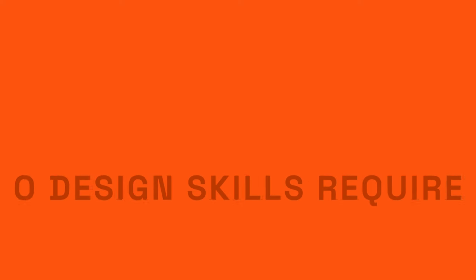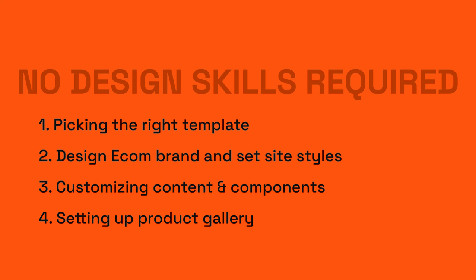Hey, what's up everyone? Omar here. In this video, I'm going to walk you through my process on creating a fully responsive Wix Studio e-commerce website starting from one of their wireframe templates. This allows you to efficiently build websites by customizing the existing layout and content without getting lost in advanced features — perfect for people with less technical experience. We'll cover picking the right template, designing an e-commerce brand in 10 minutes, adding colors, fonts, and logo, customizing components, and setting up your product gallery.